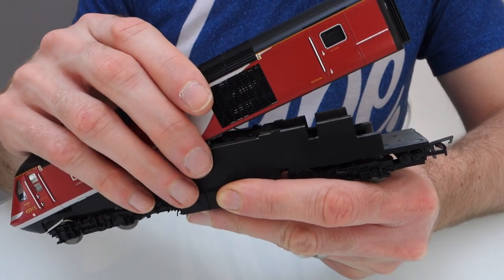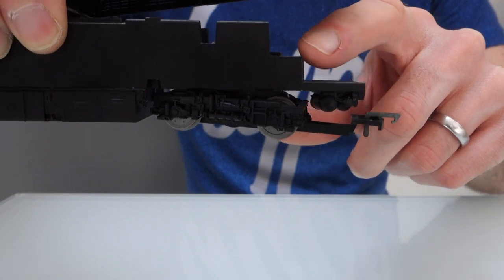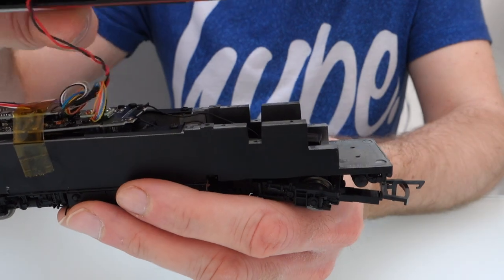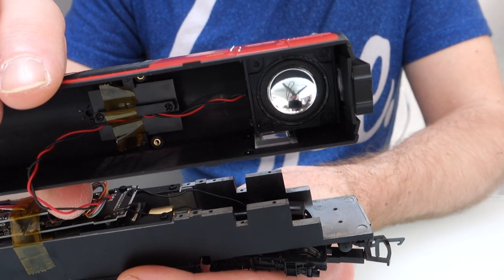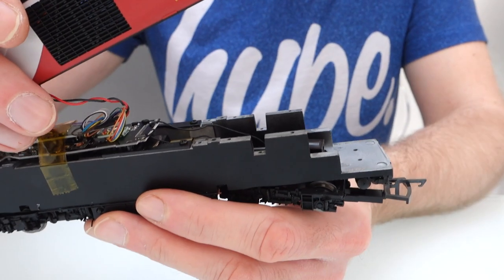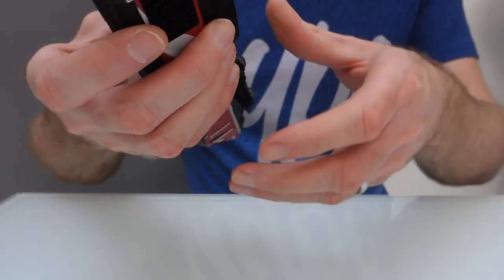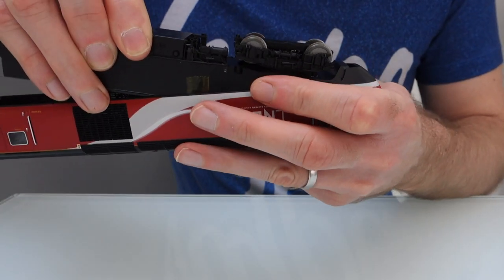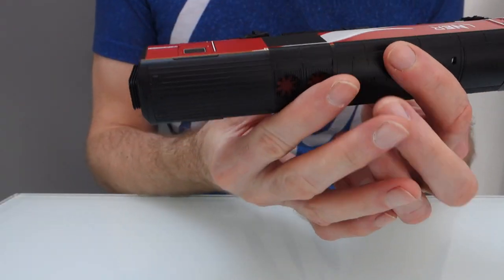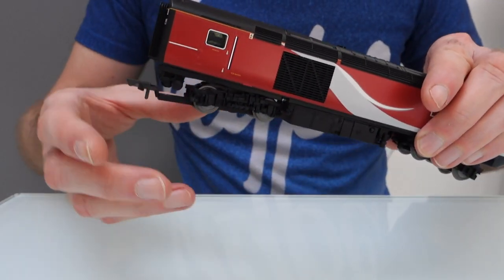What you want to be doing is using this space here — if you look, there's a step in the chassis — but rather than stick the speaker to it, you stick the speaker to the inside of the roof. It needs to go as far back as it can and it needs to face downwards so it's over the opening. Then when you put the body back on, slide it into the front first and then push it down at the back, and that speaker fits perfectly into that little cutout I just showed you on the chassis.